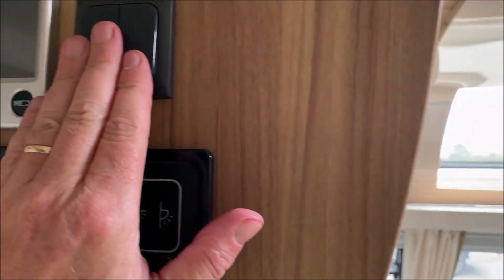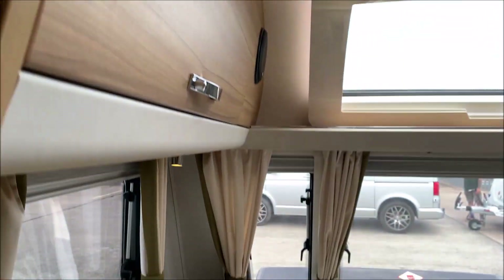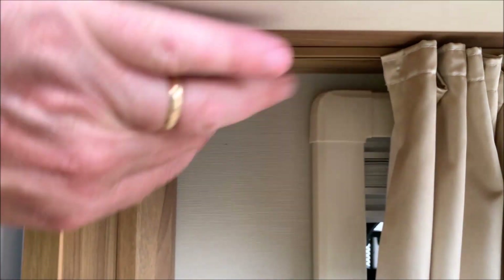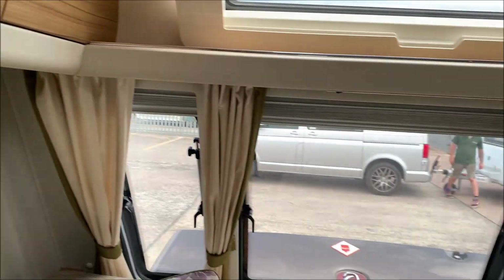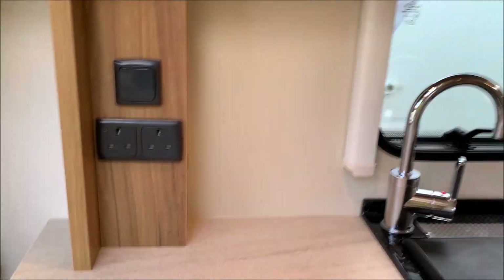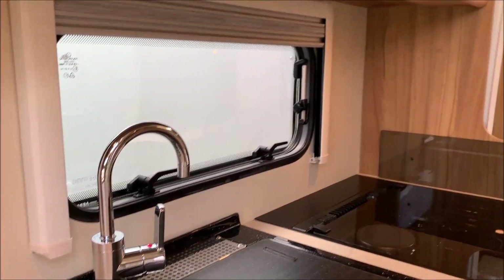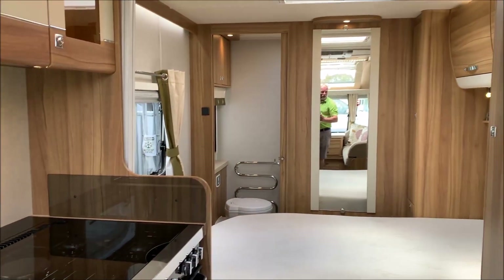These are just light switches. You do have individual light switches all over the place — these little lights all have their own switches, there are loads of them dotted about, and that one is the kitchen light.